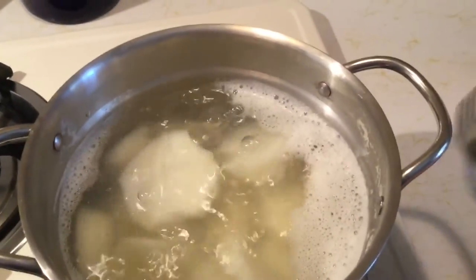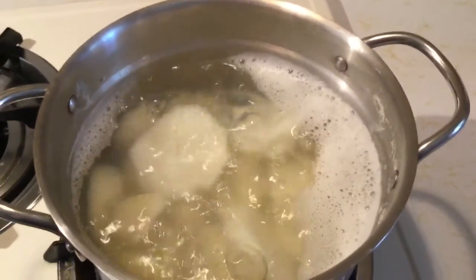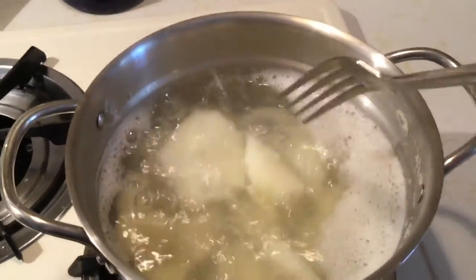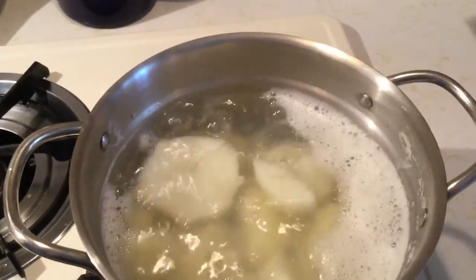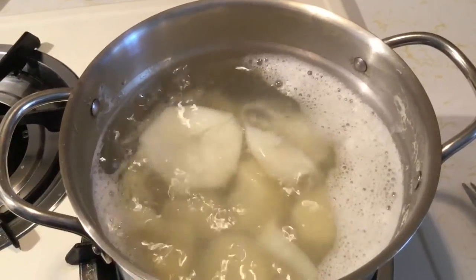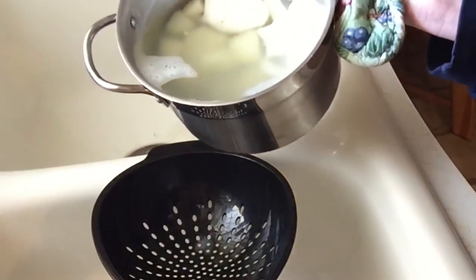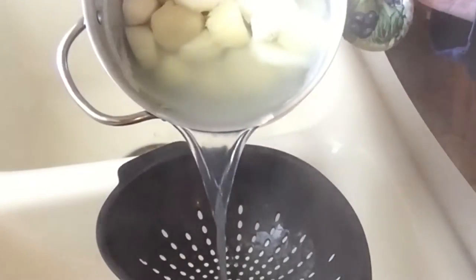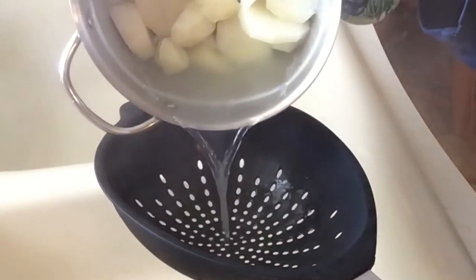Let's check these to see if they are fork tender. And I think they are. Yes, they are. So I am going to strain these. I have my strainer here, and I'm going to just strain these potatoes over the sink.